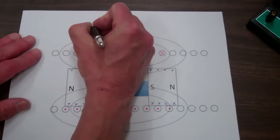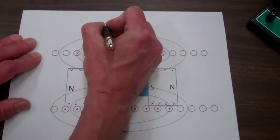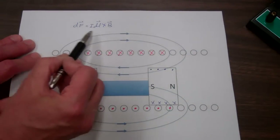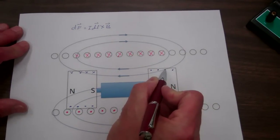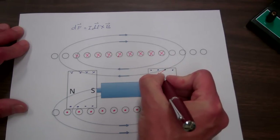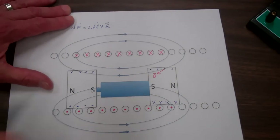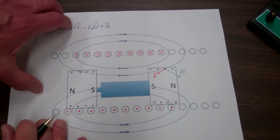For a current element — that is, a current flowing through a small differential length dL — the force on that current element is given by I dL cross B, where B is the magnetic flux density field. We'll use this equation to understand the net forces on the magnets that propel the battery-magnet combination down the coil. For a current element coming out of the page, the magnetic flux density B is tangent to the magnetic field line at that point, and taking the cross product I dL cross B gives a force pointing down to the right.